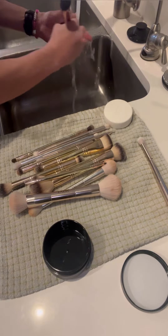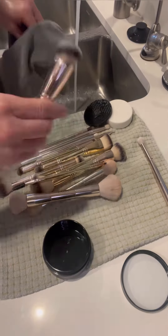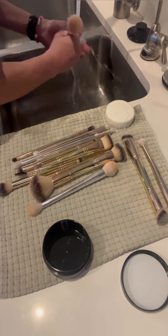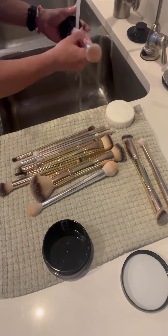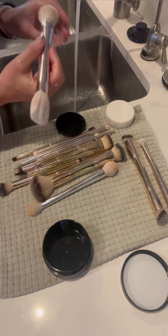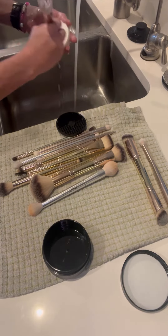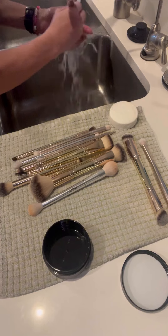One thing I noticed that's different from other laundry bars I've used — it actually gets all the stains out of those white bristles. Another thing is that the bristles are softer. There's something in that tea tree oil bar that nourishes the bristles and makes them softer, which — who doesn't want softer bristles on their face?